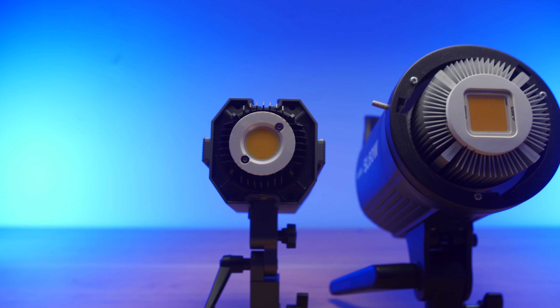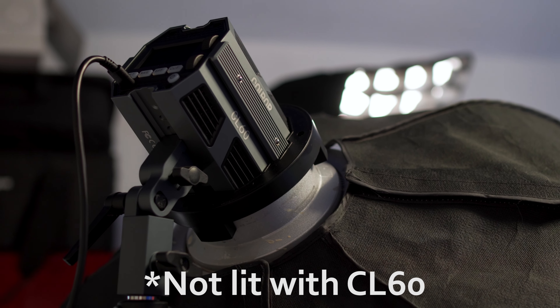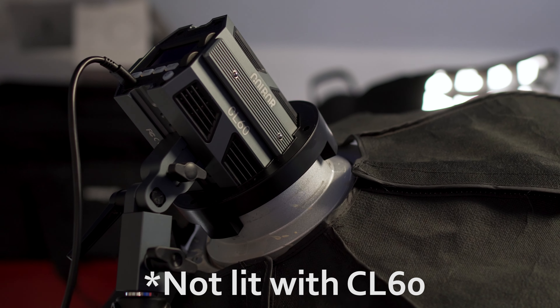Honestly, compared to the Godox, this feels like a kind of toy 60-watt light that you'd give to your kids just to keep them occupied while you use the real grown-up light. Now to clarify, I am not suggesting that this is a toy light — absolutely far from it. I'm in fact using one of these as my key light for this very video.